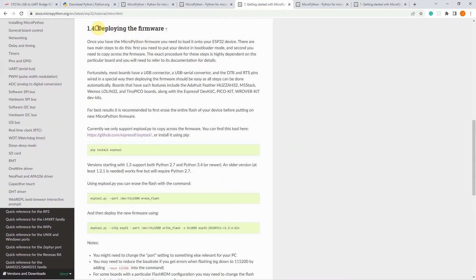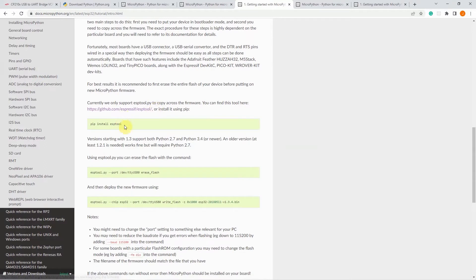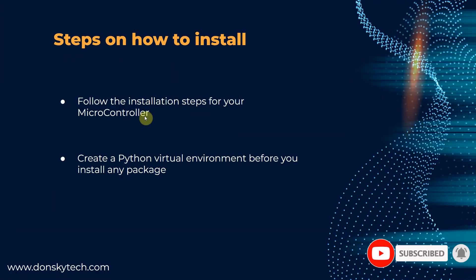In the getting started section, I have the deploying the firmware part. If you take a look, you will see that you need to install certain Python packages — in this case, the ESPtool. As a matter of personal preference, whenever I need to install Python packages, I create a Python virtual environment for that project so that we will remove dependency collisions. The reason is that several projects could have different dependencies or different versions of Python packages, and Python virtual environment will separate the dependencies of each project.